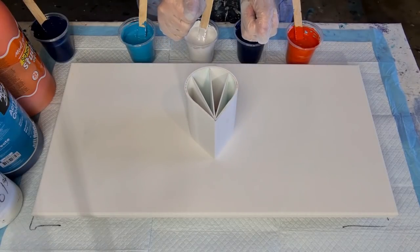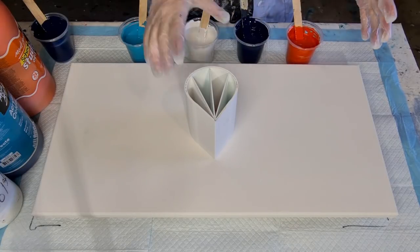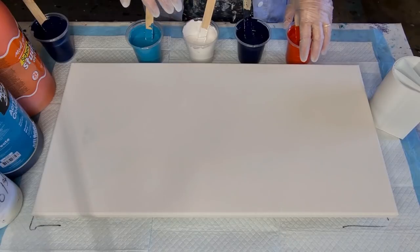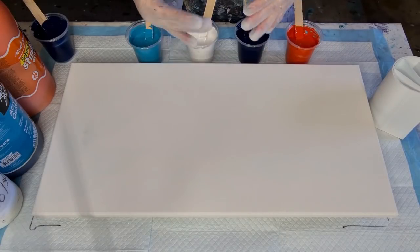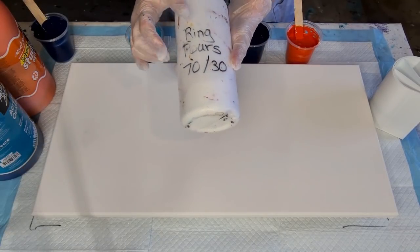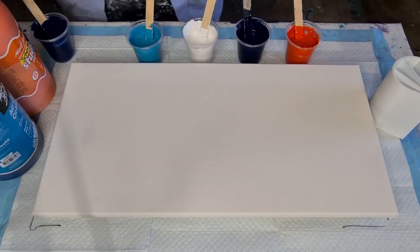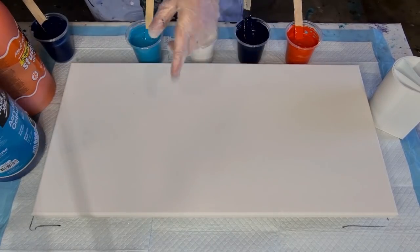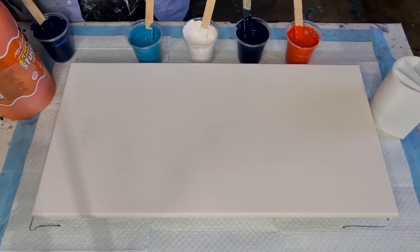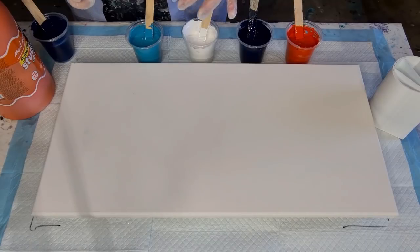In my favourite colours: orange, navy, white, and turquoise. Now when I do ring pours, travelling pours and things like that, I use a much thicker mix — 70-30. So 70% Elmer's Glue-All and 30% water, then I mix that one-to-one with my paint. I'm using the Mart acrylic. That's the phthalo blue, and I add a little bit of black and a little bit of green. The green just to combat it going purple.